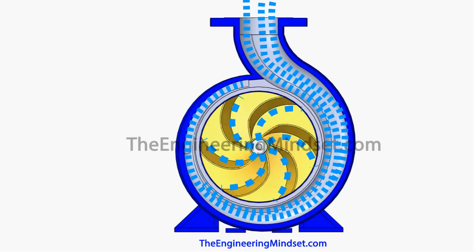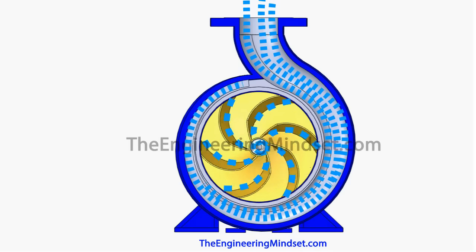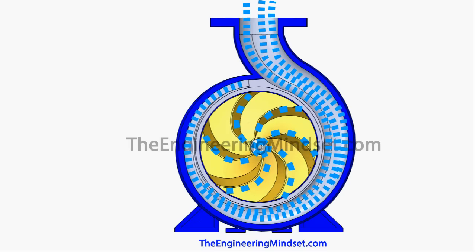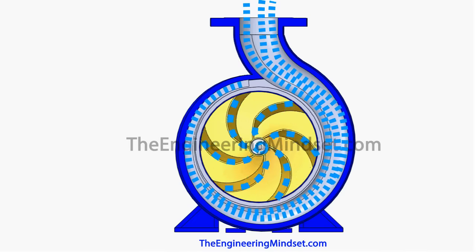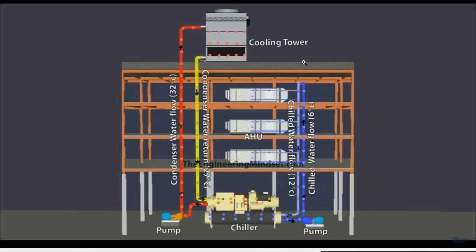As the water collects in the volute, it slows down, converting its kinetic energy into static pressure. The water flowing in behind continues to push, allowing it to maintain both pressure and flow rate. This is what allows water to be pushed through pipes all the way around a building, and that is why centrifugal pumps are used in buildings and systems all around the world.